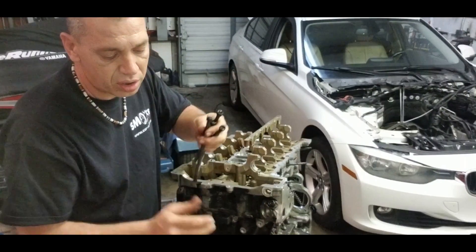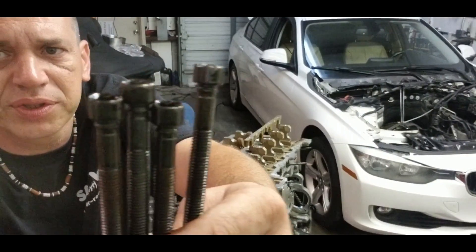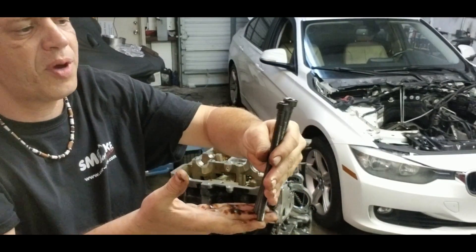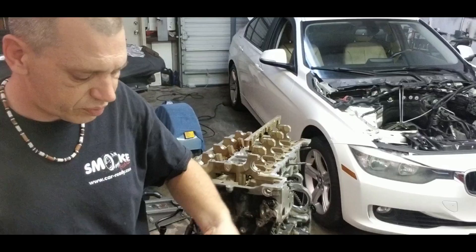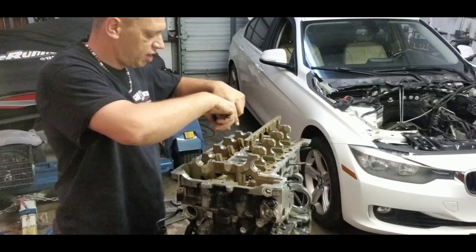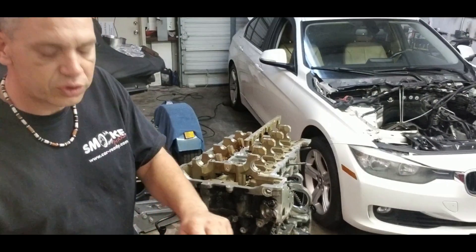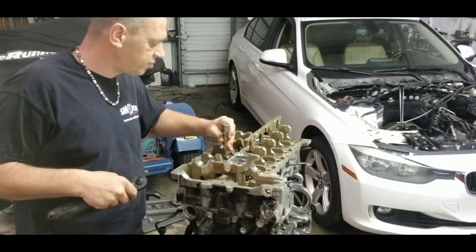Also under the head bolts there are washers. This type of bolt is on the four corners of the head — same height, but the head is T55. The little ones I'll show you why shortly. The rest of the bolts — two, four, six — the rest have six bolts and they are torque 60, T60.